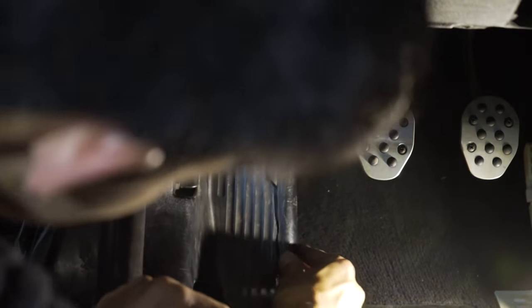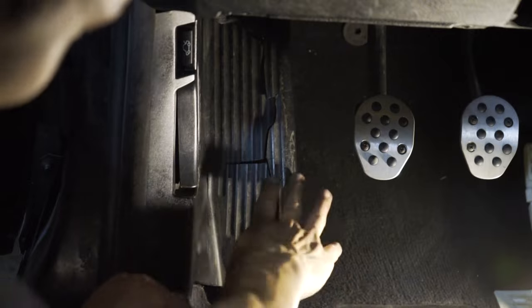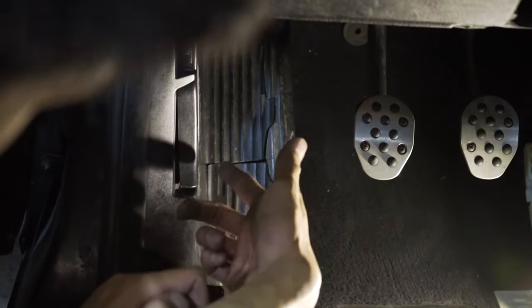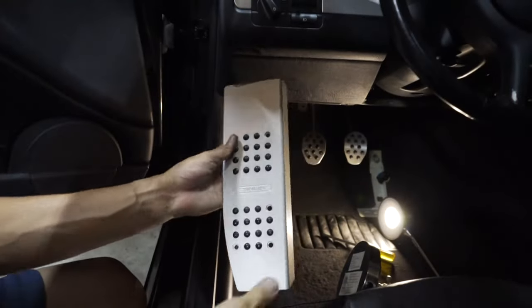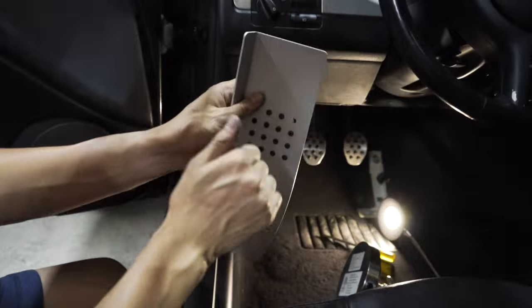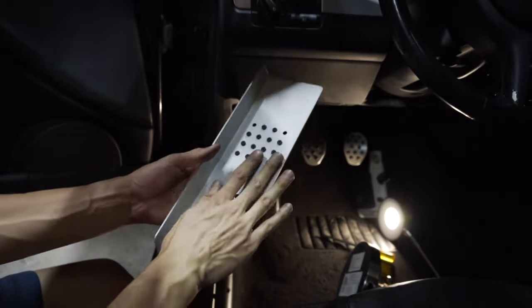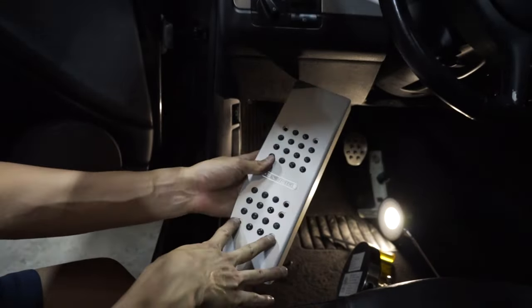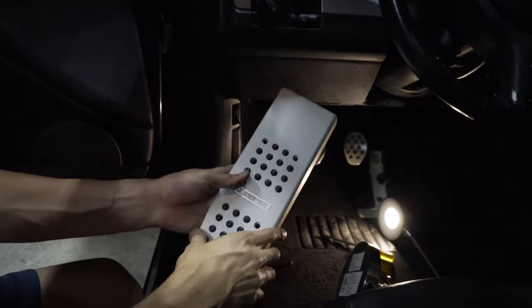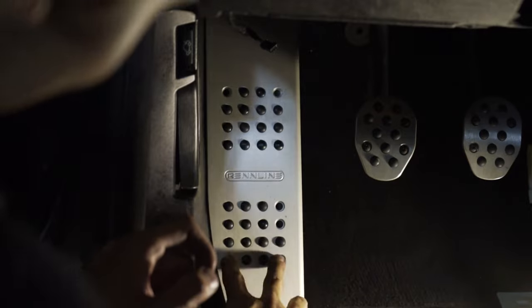Next let's move on to the dead pedal. As you can see, the dead pedal is utterly destroyed in this car — I'm pretty sure I got it like this. The previous owner must have gone crazy on the dead pedal, but that's one of the reasons I wanted to get the full pedal set — to cover up this nastiness with a nice piece of thick aluminum. And here is the replacement — oh my gosh, this looks so good. As with all the other covers, this is a solid piece of aluminum. The quality from Renline is absolutely insane. They provided five screws, and we'll just self-tap it in.